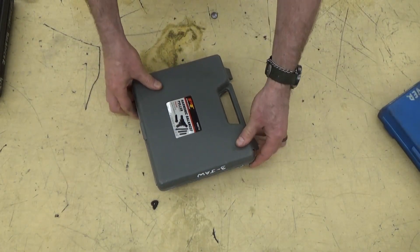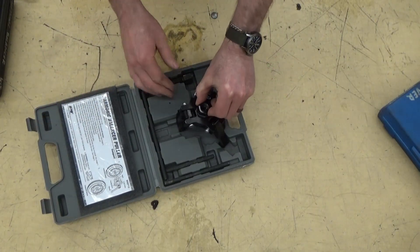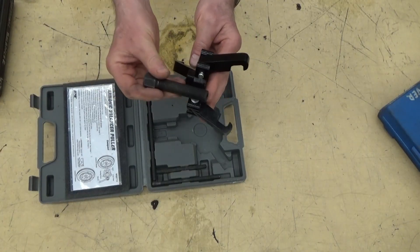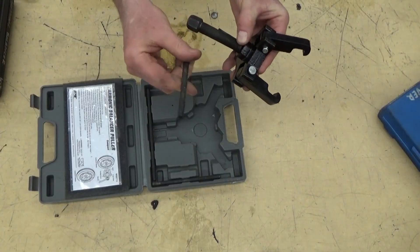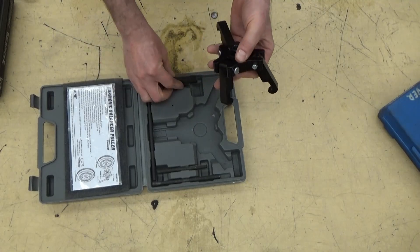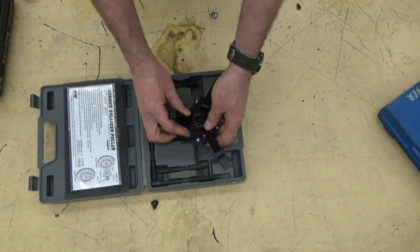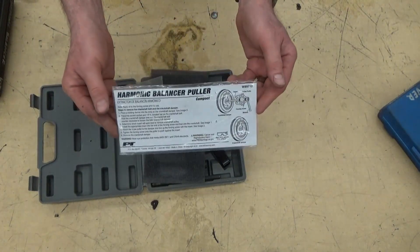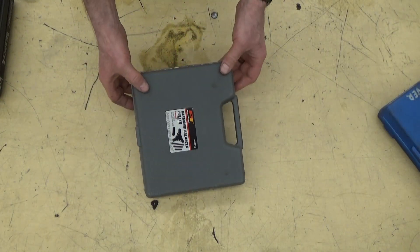This is a kit I bought to do a job on a PT Cruiser — there's probably a link somewhere. It works in a similar way: you've got a bolt that goes through, and then various rods of different lengths to poke through the hole in the crankshaft to push it out. This one also removes but does not install. I used it once for one job; I think it was a hundred bucks — a little bit disappointing. Always a good idea to leave the instructions in the kit so the next person knows how it works.